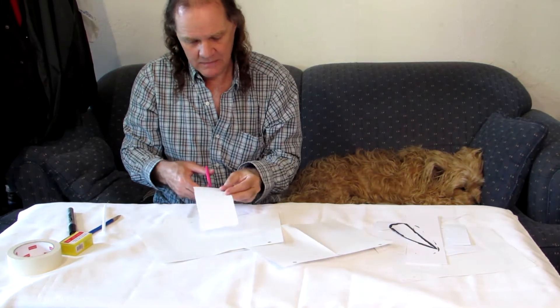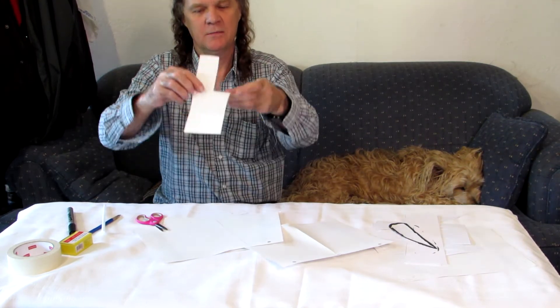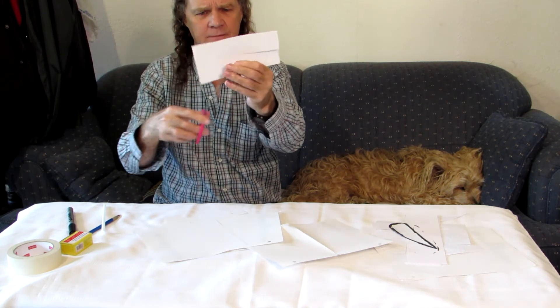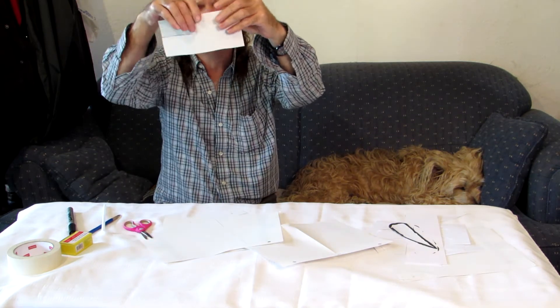Then I make the helicopter wings. I cut it about halfway down. Once I've done that, I cut in here and cut in here. This is to make the bottom of the helicopter.